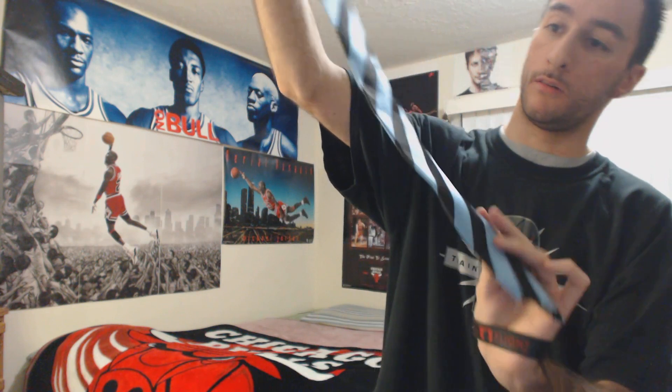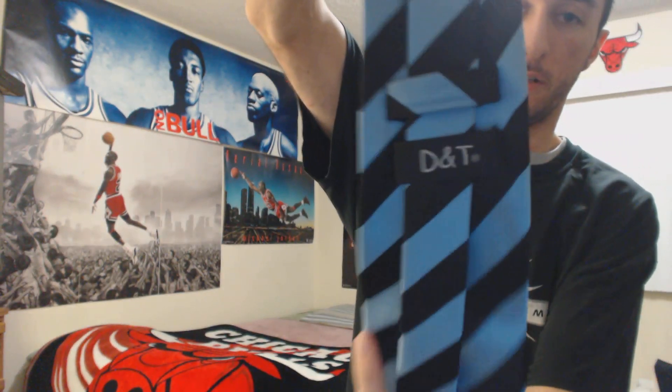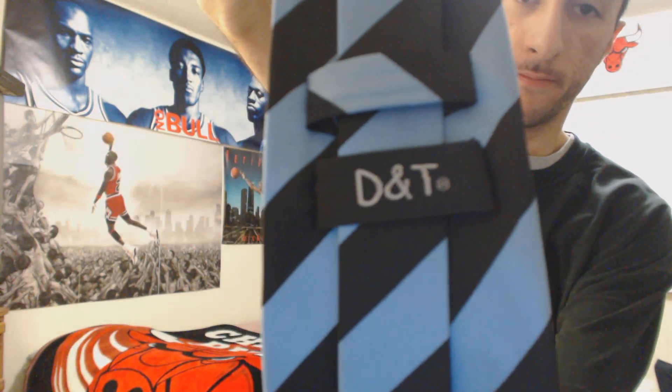The length is 59 inches, which is one inch shy of five feet, and the width is 4.1 inches. Pretty awesome tie if you ask me. DNT is the brand name, right there.